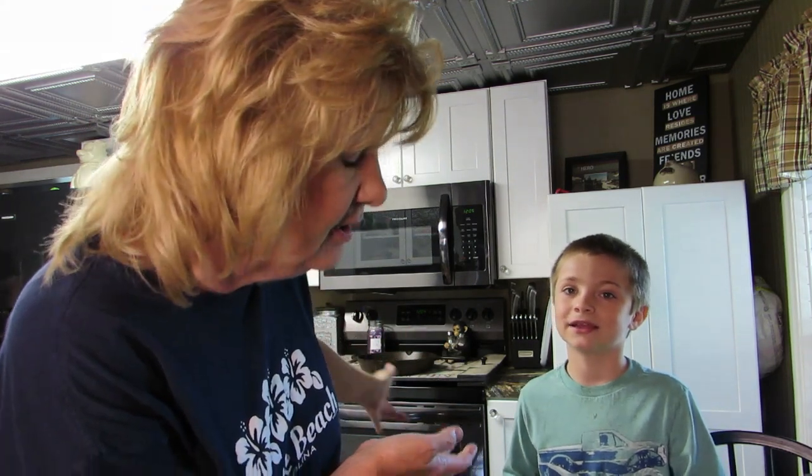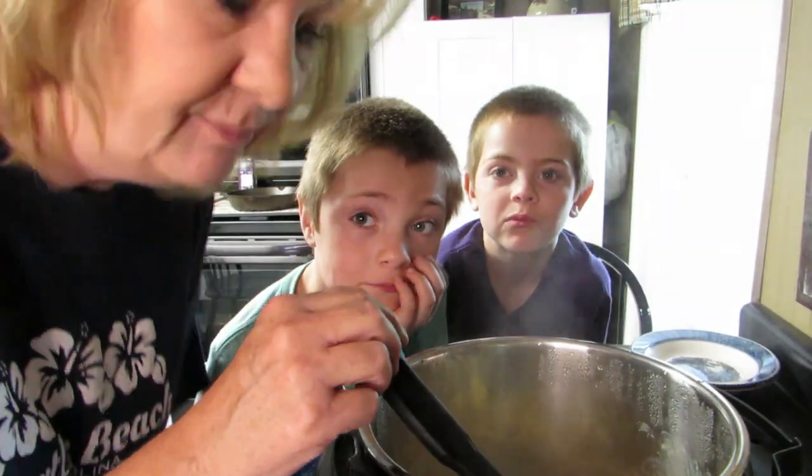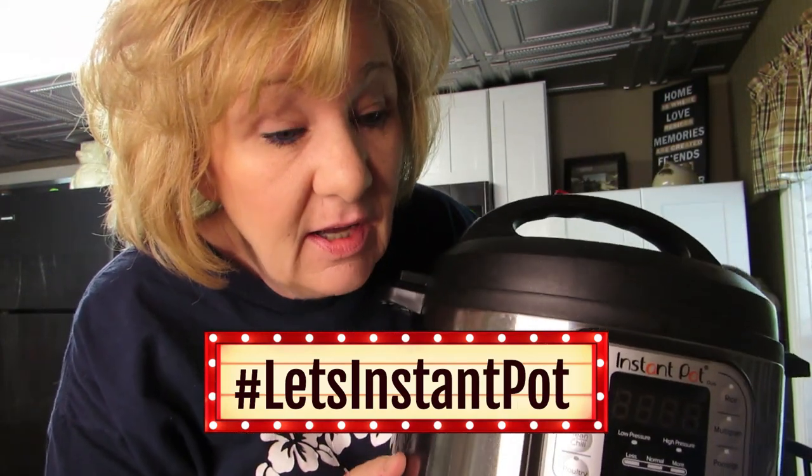Hi everybody, welcome back! It's instant pot time and I have helpers today — my little grandsons. They're my little chefs. This is a first: people making Kraft macaroni and cheese in the Instant Pot!